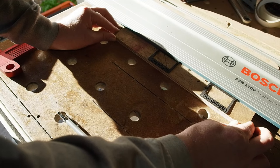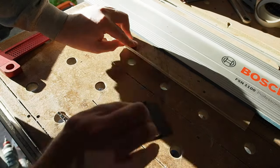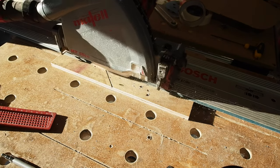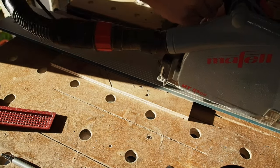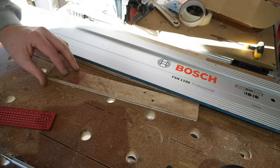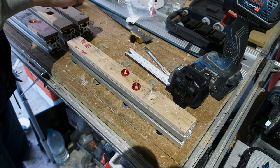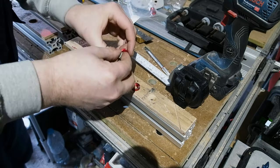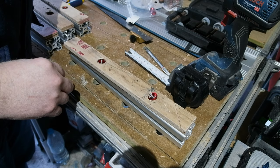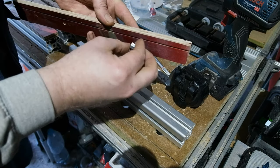Each piece of profile is going to have a protective strip of ply across the top — sacrificial, if you like. I'll rip down some 12mm scrap for the job. I made some recesses in the ply for my fancy bolts with a forstner bit; they sit about 3mm shy of the ply surface when tightened down. Below, the bolts get a T-nut to affix to the profile.